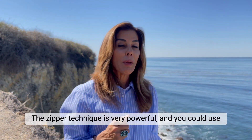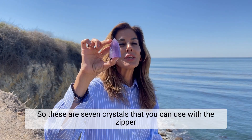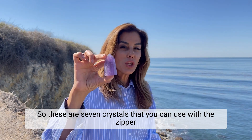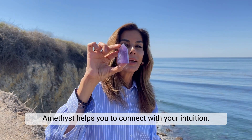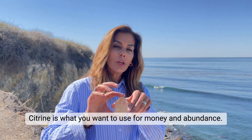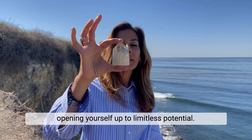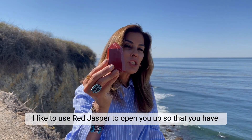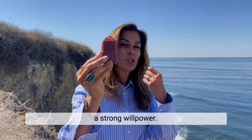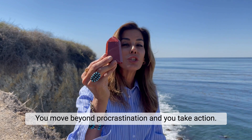The zipper technique is very powerful and you can use it with a whole bunch of different crystal points. Here are seven crystals you can use with the zipper technique. Amethyst helps you connect with your intuition. Citrine is what you want to use for money and abundance, opening yourself up to limitless potential. Red jasper opens you up so that you have strong willpower, move beyond procrastination, and take action.